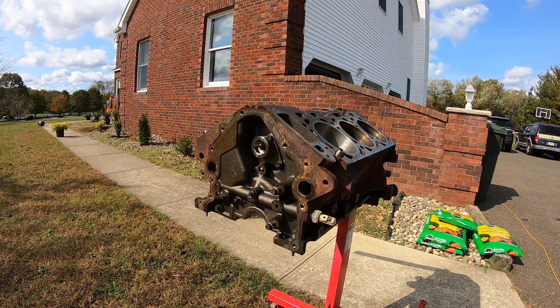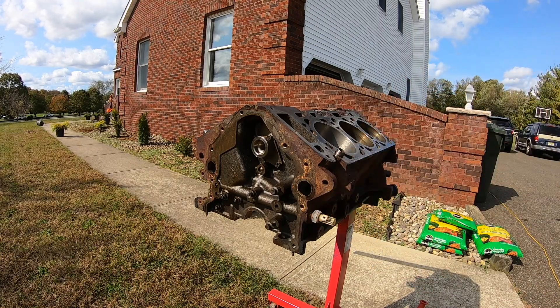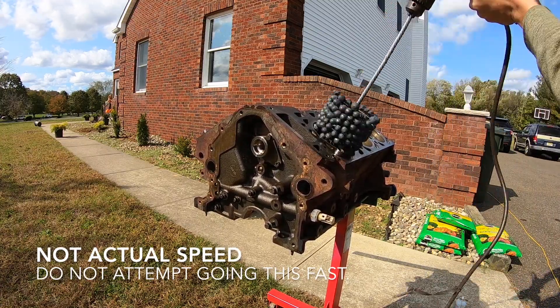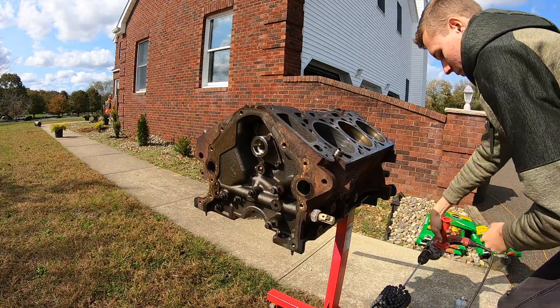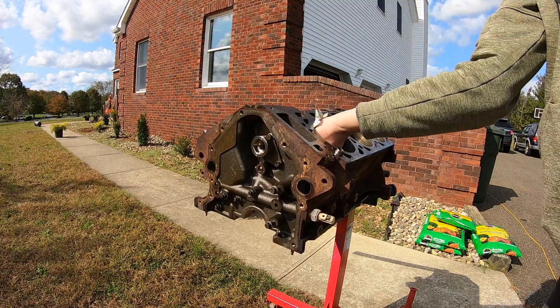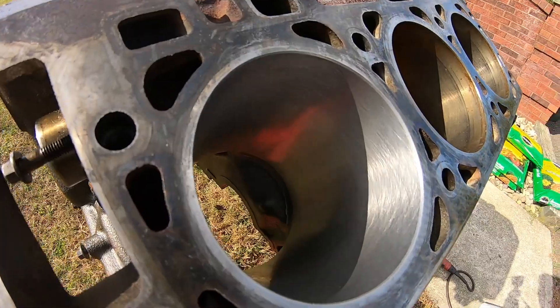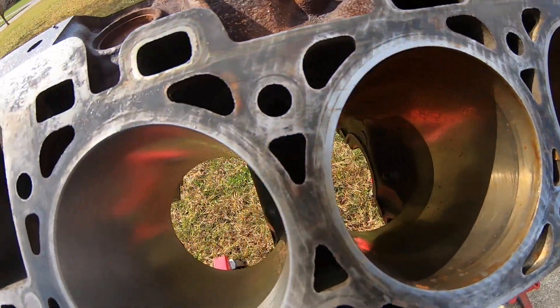In my case the crosshatch is looking pretty good. I'm going to go a little bit faster as far as the in-and-out motion goes, and then we'll be good to go. See that? It's beautiful — it's coming out great.